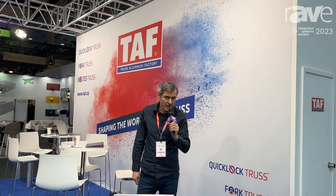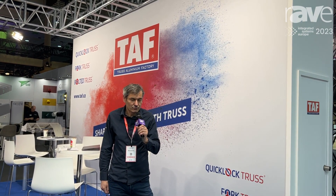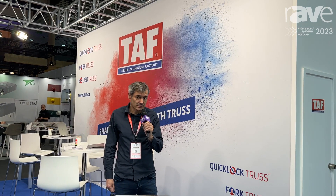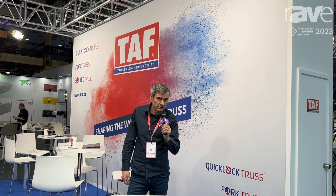My name is Milan Koloušek. I'm a sales representative of Trust Aluminium Factory and I'd like to present the new stage we have presented at IEC 2023. It's called STT.